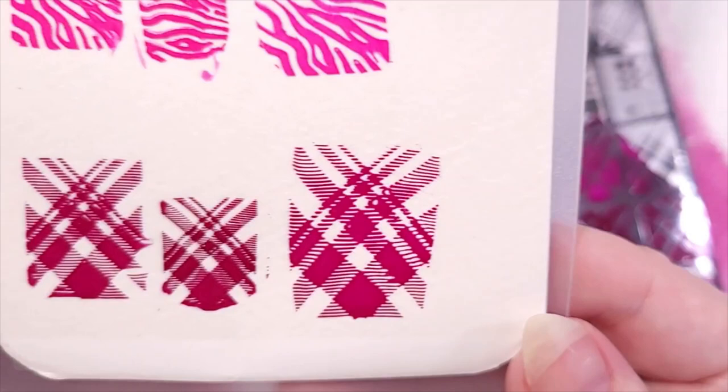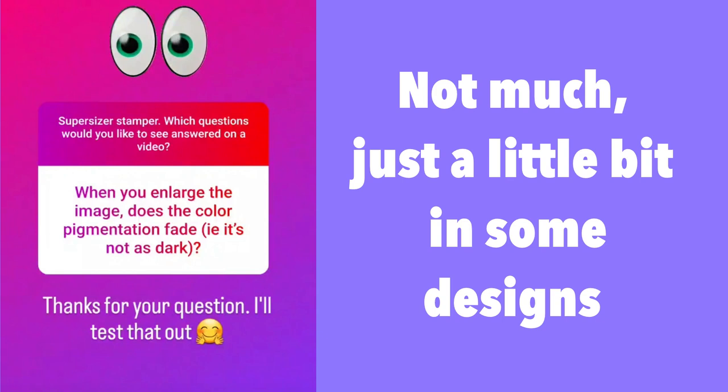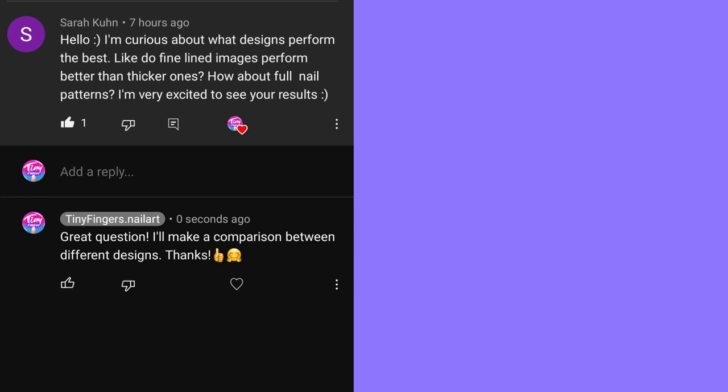Now to answer your questions: Can it shrink a design? Yes, it can definitely make it smaller than the plate size, but only by about 25%. Does the color or pigmentation fade when you enlarge? Not much, just a little in some designs — not a big deal. Does it work with any stamping polish? Yes, it works with stamping polishes and regular polishes from different brands. Which designs perform better — fine lines, thicker ones, full patterns? It depends on technique, practice, design, and trial and error — just get comfortable with the stamper.